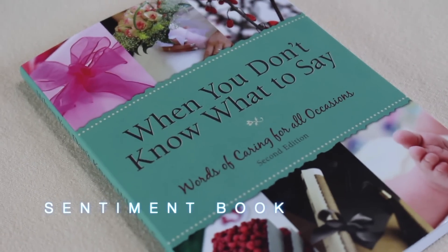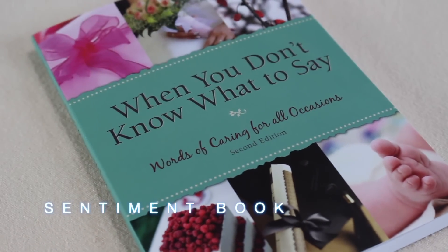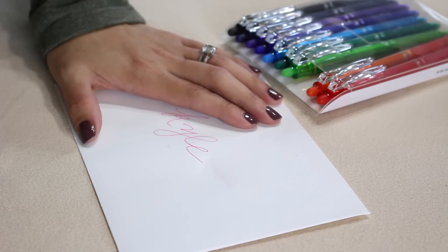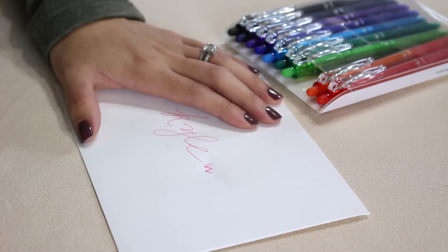You'll also need a circle stamp and some ink. You'll also need a sentiment book — this one is great, but there are many variations you can find out there. And finally, you'll need these amazing erasable pens. Yes, I said erasable — every person should have these in their life. They're just amazing.